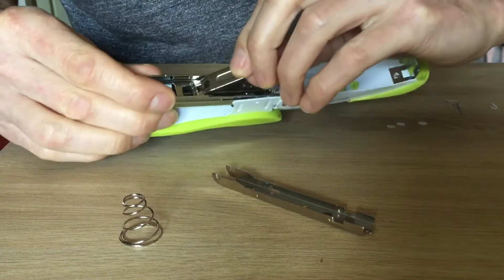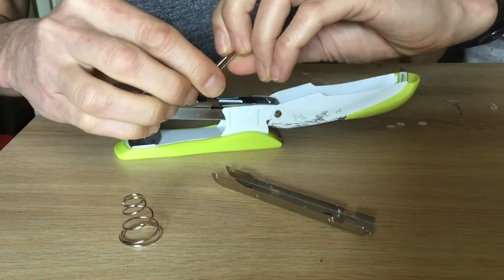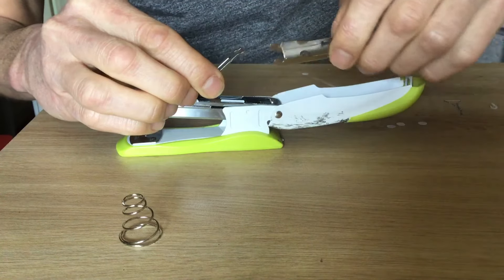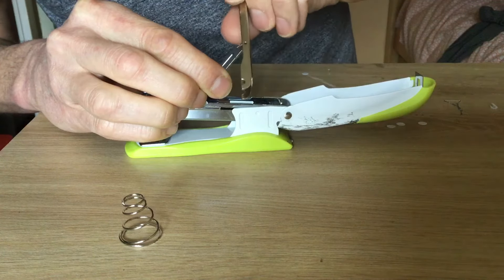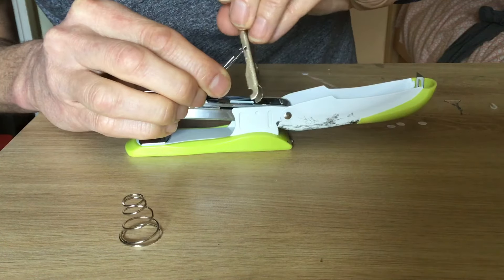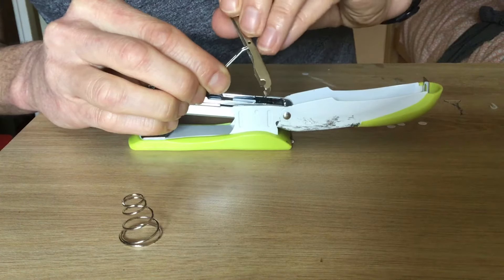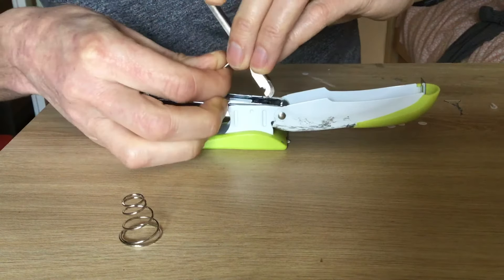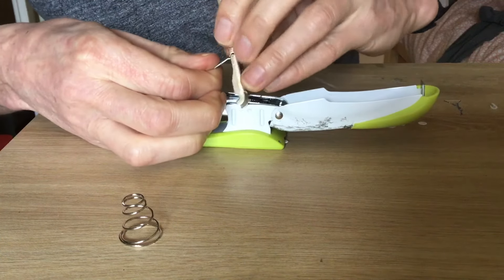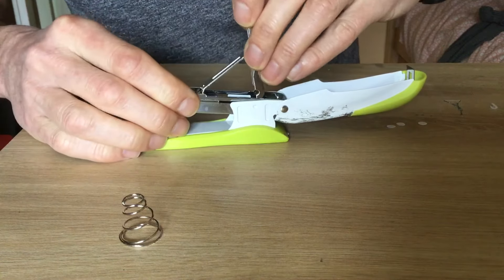You put it so it's just pulling that back. Then you take this bit and you find the two holes. You have to slide this in like that. Should have put my glasses on.